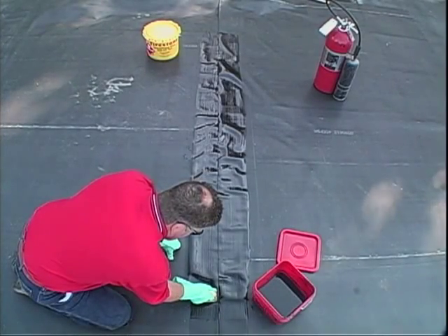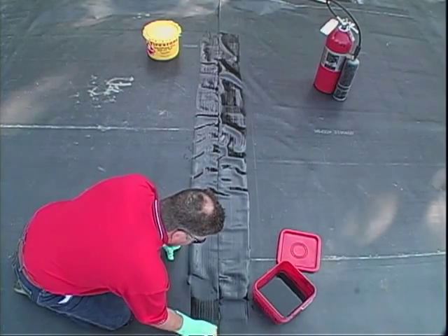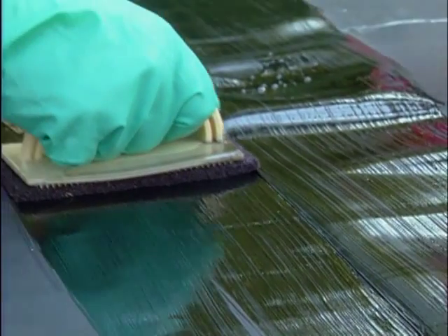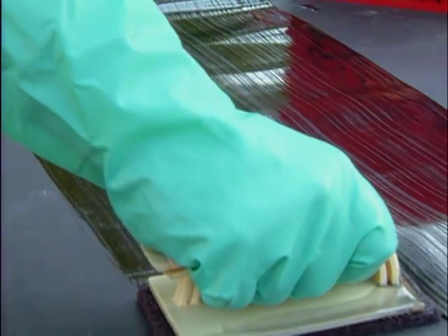Using a scrubber pad and holder, apply the Quick Prime Plus Primer to the top surface of the adjacent panels, covering a minimum of 4 inches on both sides of the overlap edge.